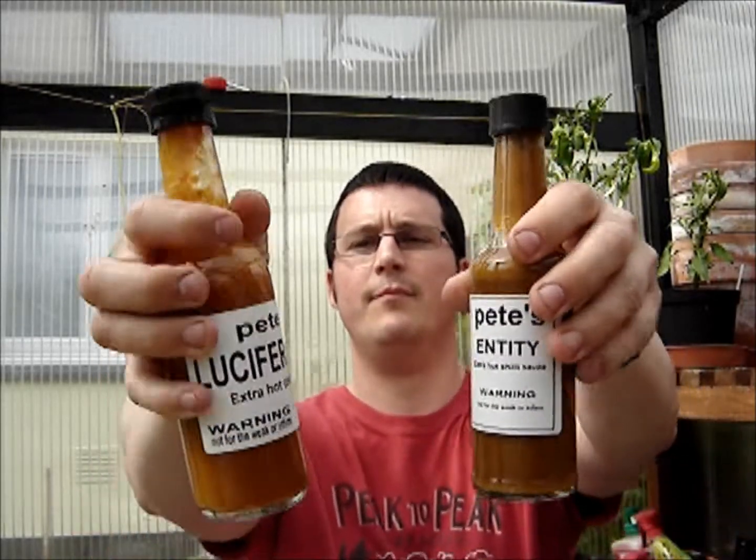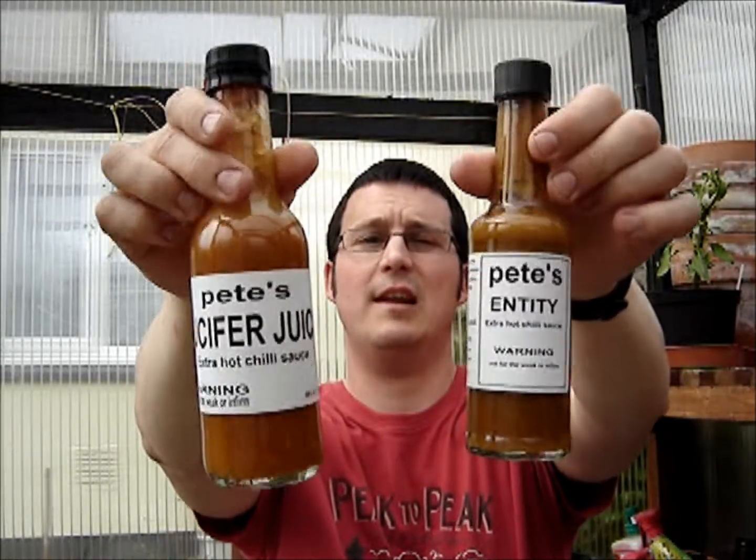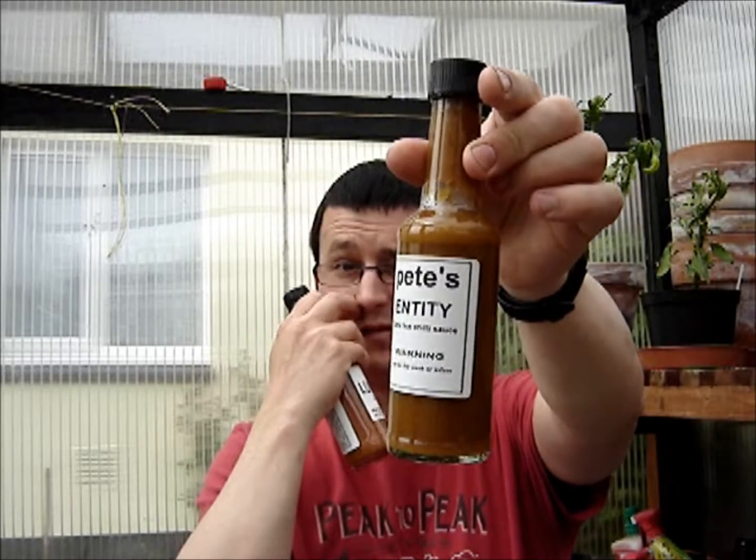Right back in for another review, and today I've got another couple of subscriber-sourced sauces to do. It's been two or three weeks since I've done a review — really busy at the moment and finding it hard to find the time. Anyway, I've got a couple of sources to try today. They've been in the cupboard for ages, and I apologize for that. These are from Pete, and he sent me these towards the end of last year. One of these sources was actually made with some of my pods, so both say extra hot chili sauce.